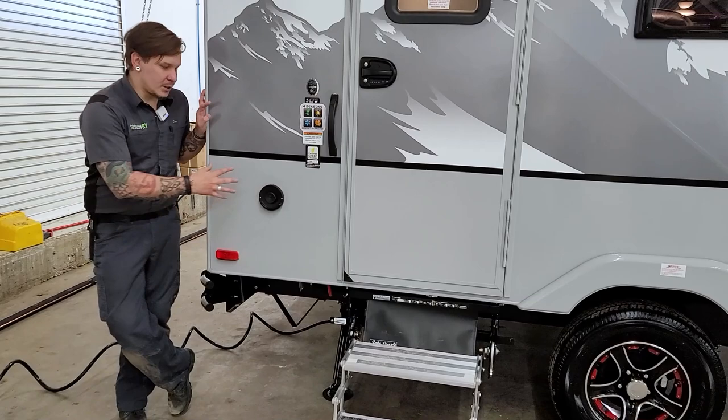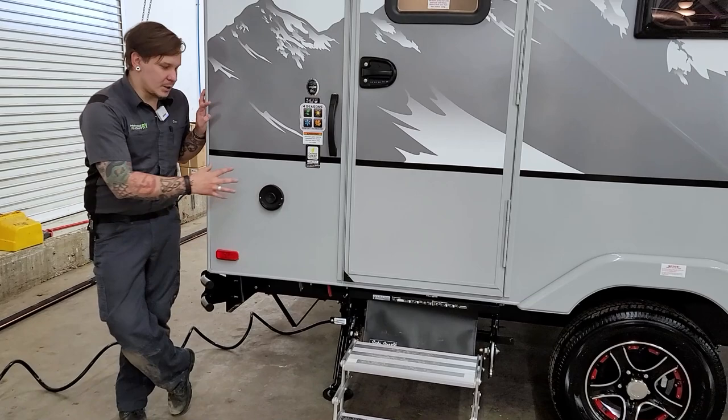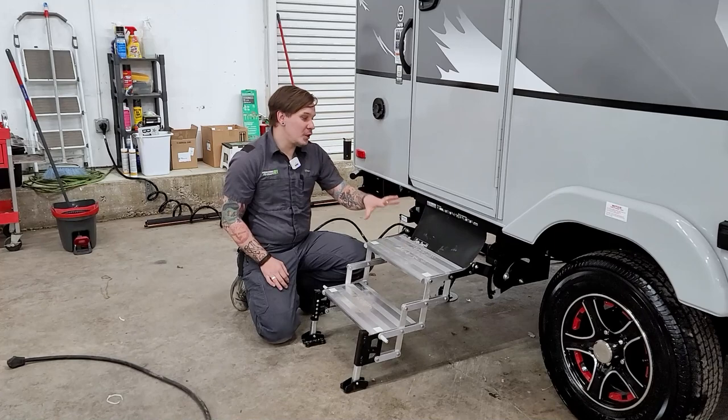Next up is the Truma vent — the exhaust vent for the Truma system. Make sure you let it exhaust and don't block the flow. Don't put a lawn chair in front of it. It does need to breathe.